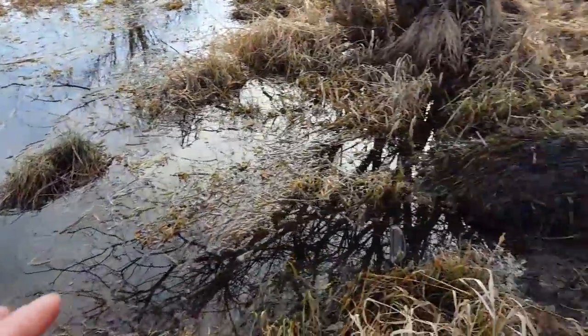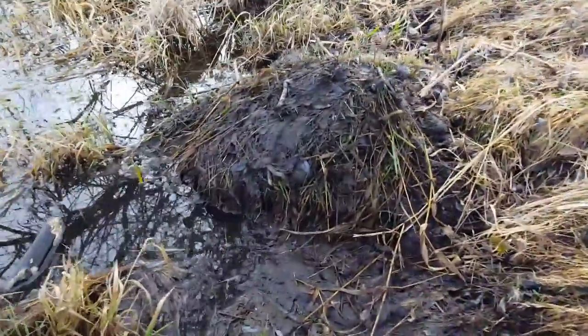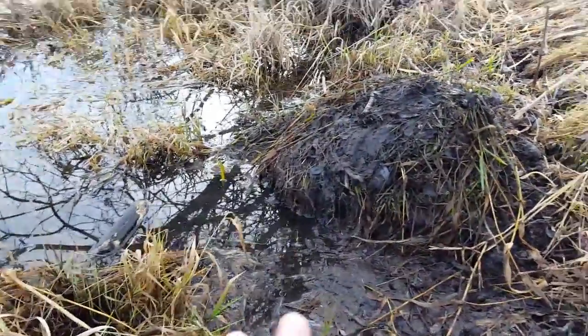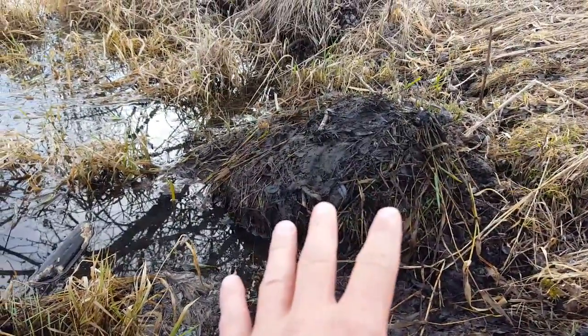I found one of these natural caster mounds, and as you can see they're pretty recognizable — they just push mud up on the shoreline. Like this one here, it's been established for a couple of years. Look how large that is, and it's very fresh — it's been freshened up within the last day or two.